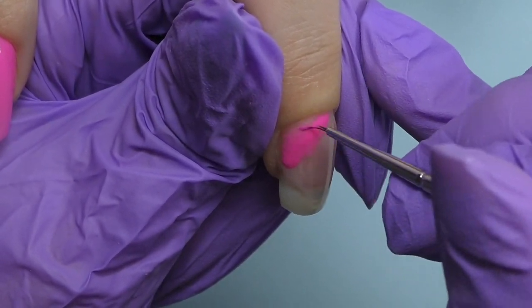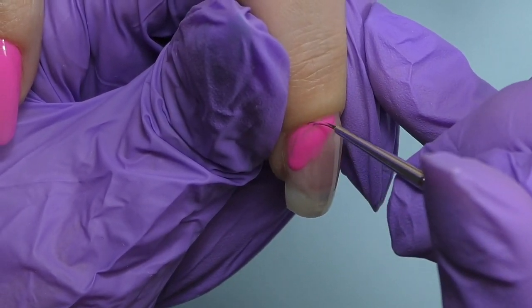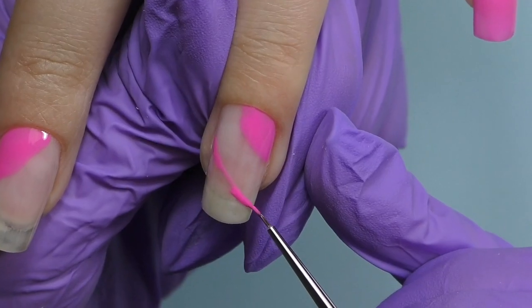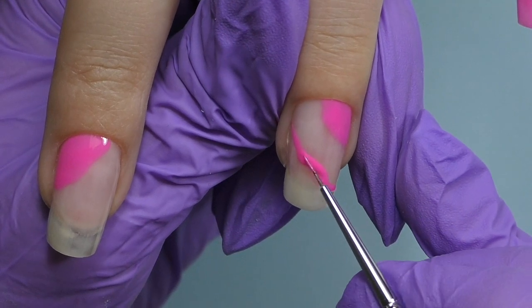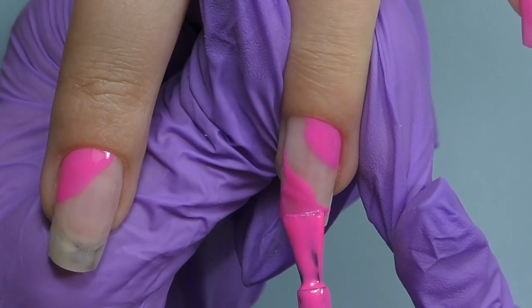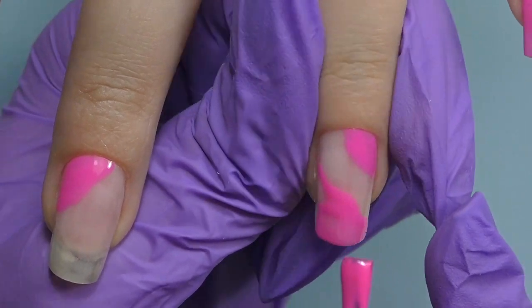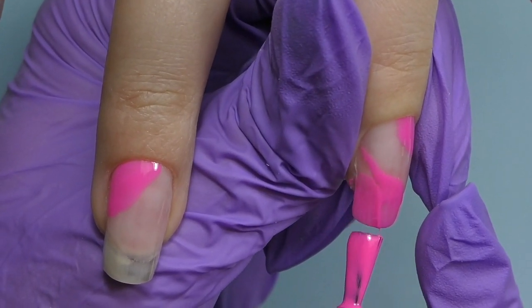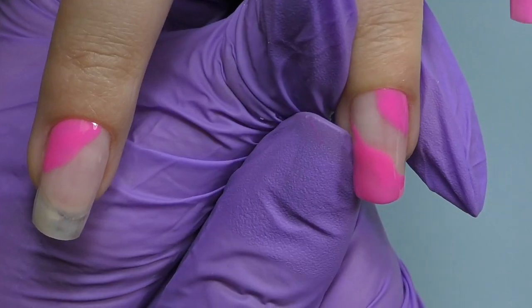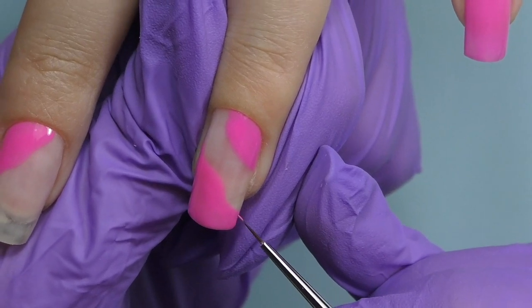Some of her nails will be fully covered in Barbie pink color and nothing else. But on some nails, we're still going to add some design — I'm covering them in half using a detailer brush and gel polish, while some parts of her nails will remain blank. That's totally fine because her nails have a beautiful, natural, healthy color.